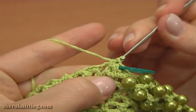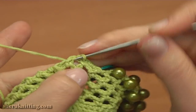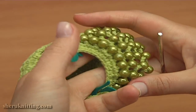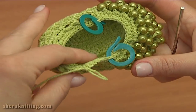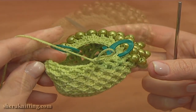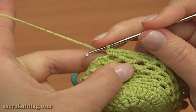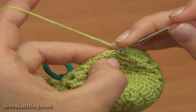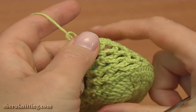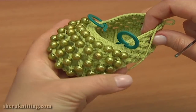Now continue this round by working single crochet stitches: single crochet twice into the next chain space of 2, and then single crochet into the single crochet stitch. So single crochet twice into each chain space of 2, and single crochet into each single crochet — work till the end of this round. Here is how the shoe looks now. Let's complete round 11 together: single crochet twice into the last chain space of 2. Now make a slip stitch into the first chain stitch we made on the beginning of this round. Round is completed and here is how beautiful our shoe is.